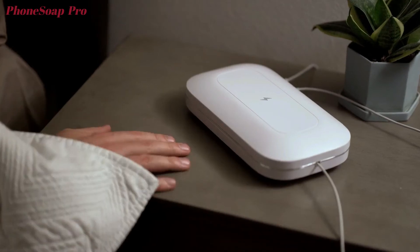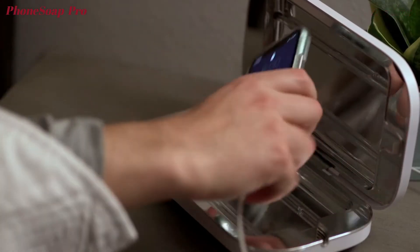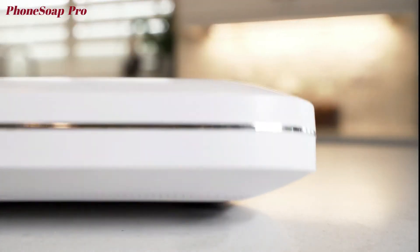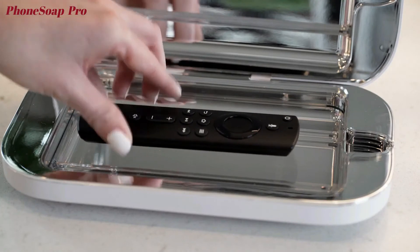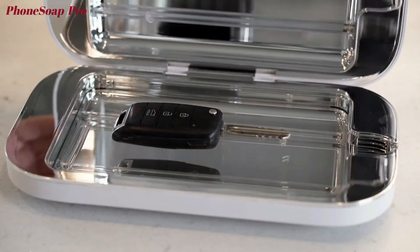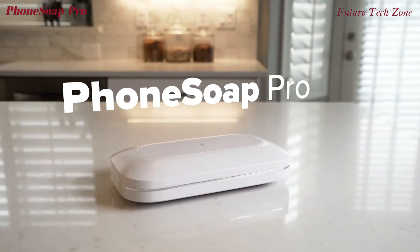The acoustic outlets ensure that you can hear every notification, call, or text. The inclusion of nano suction feet keep it firmly planted exactly where it's supposed to be. And with the ability to sanitize more than just phones, your life just got brighter.